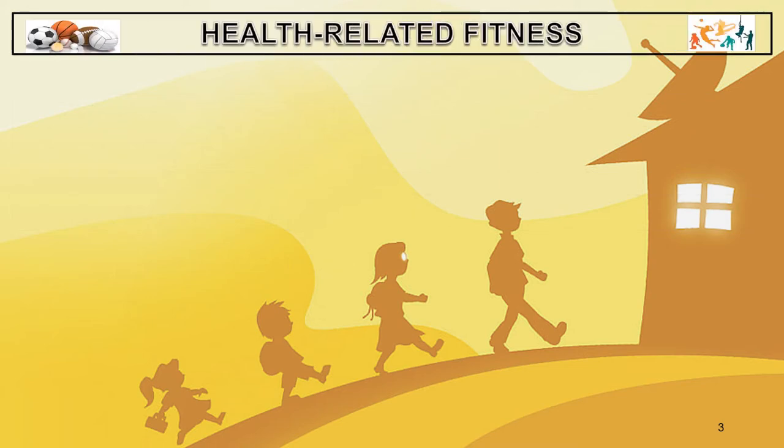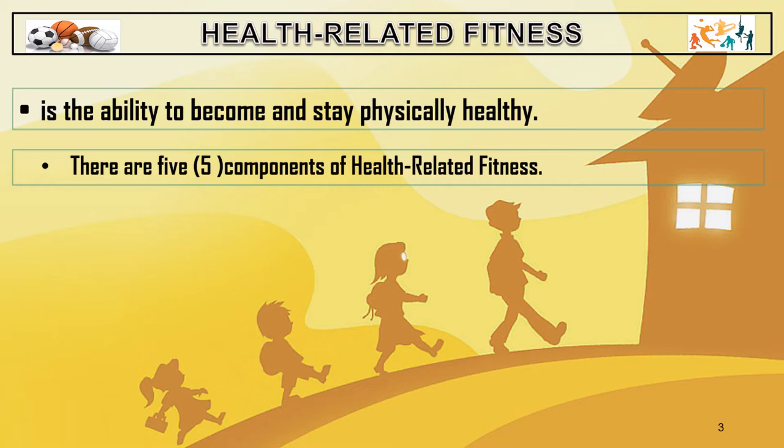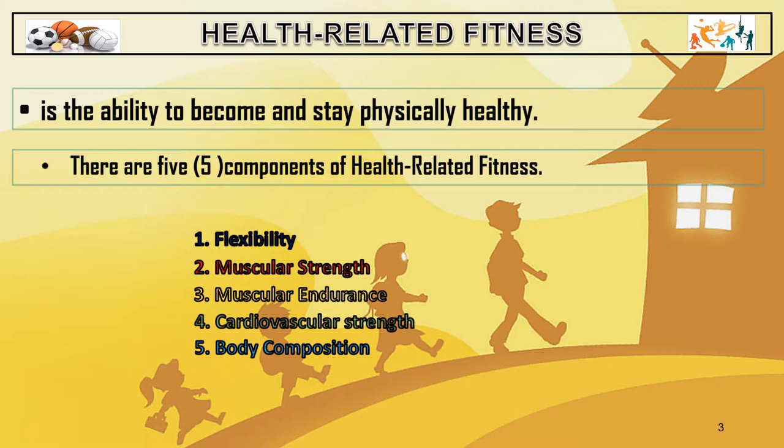Health-related fitness is the ability to become and stay physically healthy. It involves exercise and activities that you do in order to try to improve your physical health and stay healthy. There are five components of health-related fitness: flexibility, muscular strength, muscular endurance, cardiovascular strength, and body composition.